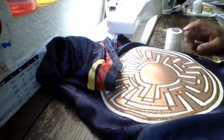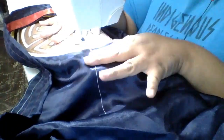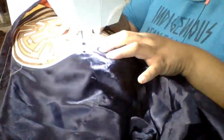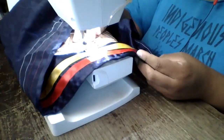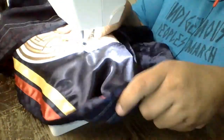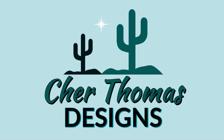Either way, sewing this down was about a good hour's worth of work and I really hope you enjoyed watching me work. Thank you so much for all of your support on this channel. Check me out on Facebook, Instagram at ShareThomasDesigns. You can even find me on Twitter — it's at Share underscore Thomas. And thank you so much for your time.